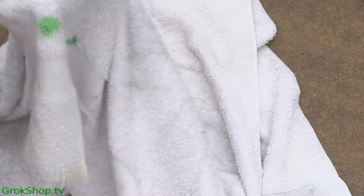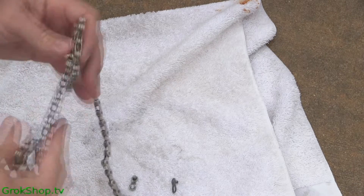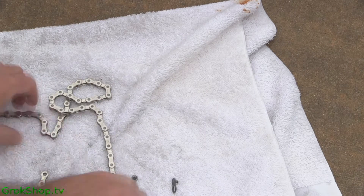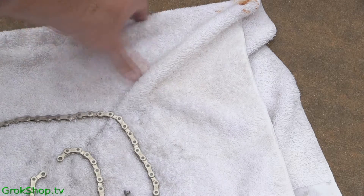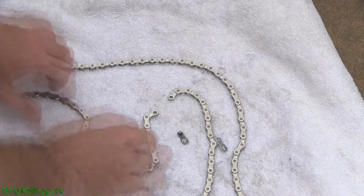Be aware that SRAM recommends replacing your Power Locks and not reusing them. I say horse hockey — I've been able to reuse them several times without any issue. But if they start to get loose and can be removed by hand, that might be a good time to replace them. It's up to you.